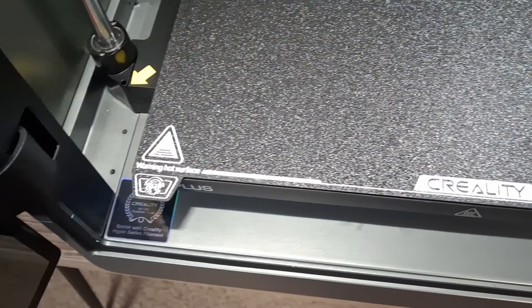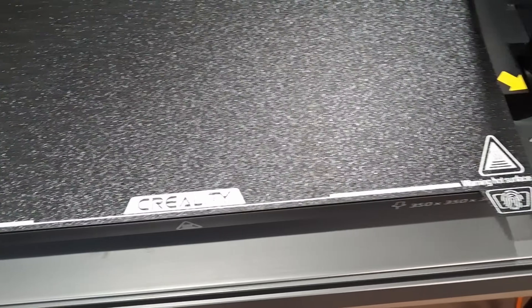It's a simple one and pretty common these days, but it has a textured build plate. The K1 Max came with a smooth plate, but this one comes with a textured one more like the Ender 3 V3 Plus. I appreciate the grip that you get from it and it works really well.